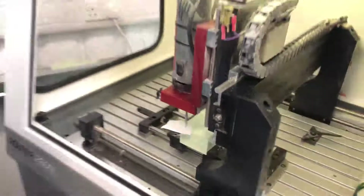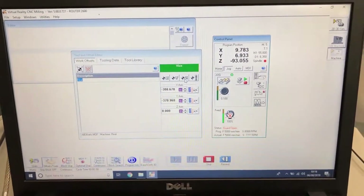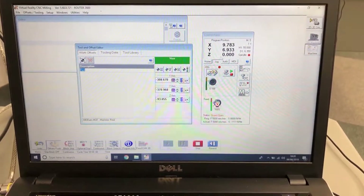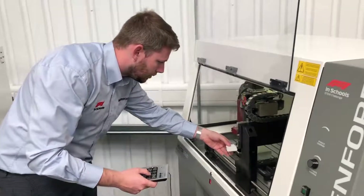Then we're back to the computer, but this time we're clicking the data button for the Z because we want it to be absolute zero on top. Now the Z is absolute zero. We engage jog mode again, come back to the machine, move the tool away from the top of the billet — and that is a work offset set on the Denford router.